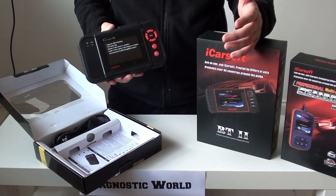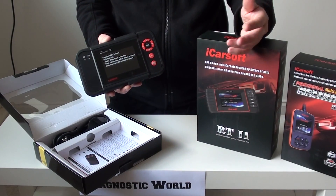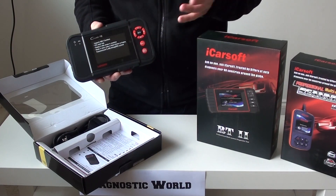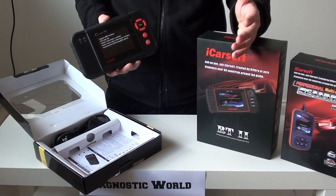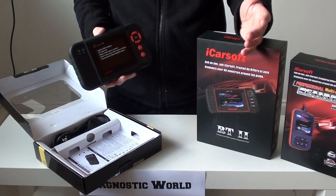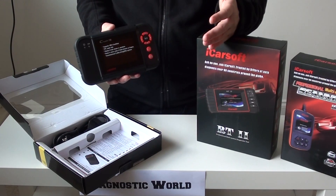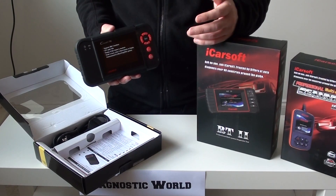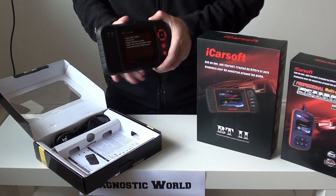It'll cover your Mercedes, Land Rover, Jaguar, BMW, Ford, Vauxhall, Audi, Seat, Skoda, and lots and lots of other vehicles. So if perhaps you've got more than one vehicle in your household, or perhaps you've got friends you'd like to help out, or you've got one eye on your next car — if you've got a Renault now but in the future you might be looking at getting a Citroen, a BMW, Mercedes, something like that — that's why this kit here would come in handy.